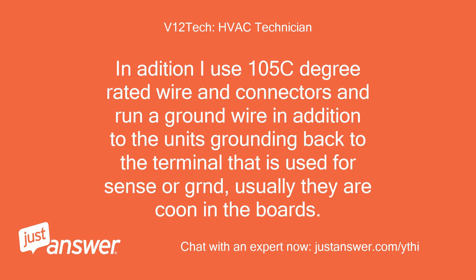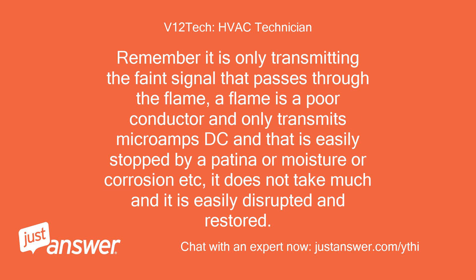In addition, I use 105°C rated wire and connectors and run a ground wire in addition to the unit's grounding, back to the terminal used for sense or ground. Remember, it is only transmitting a faint signal that passes through the flame — a flame is a poor conductor and only transmits microamps DC, and that signal is easily stopped by patina, moisture, or corrosion.